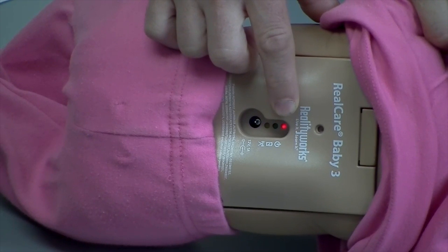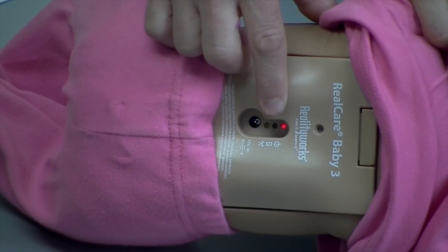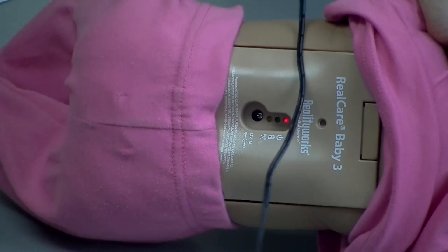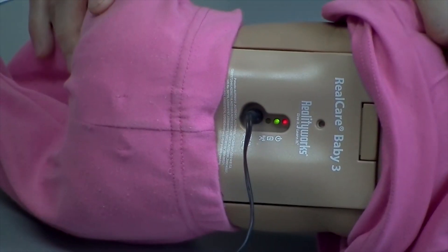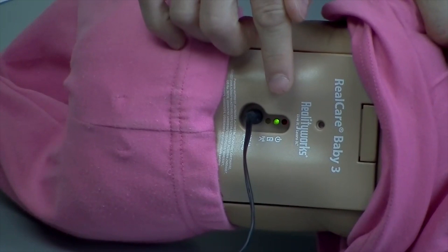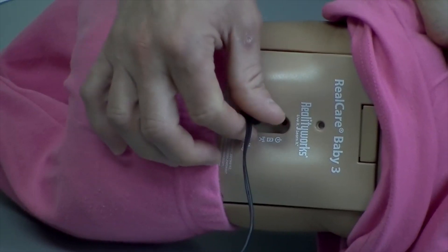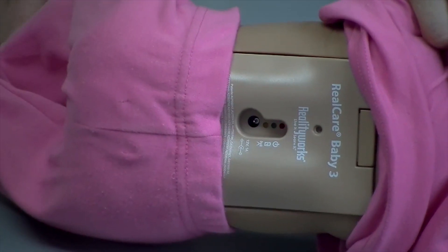Plug the charger into the baby to resume the charging. The green light is your charging indicator. It will only go on when you plug the charger into the baby. A solid green light indicates that your batteries are charging. The green light will turn off when either the batteries reach a full charge or when you unplug the charger from the baby.